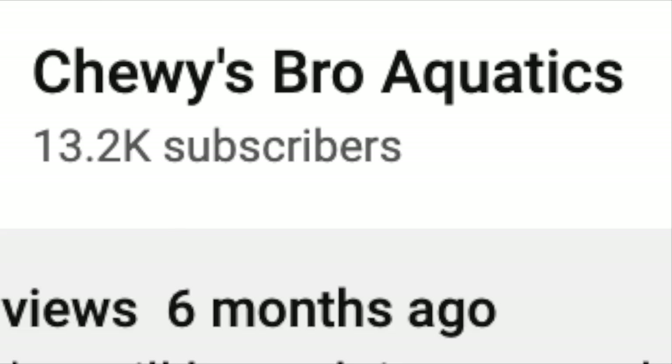Hey guys, welcome back to the channel, or welcome if you are new here. It's been a while since I said that — there's definitely no doubt. I've taken a little bit of a hiatus from YouTube. We're not gonna get into that today. A lot of changes have been going on around here, but today is all about some new family members.